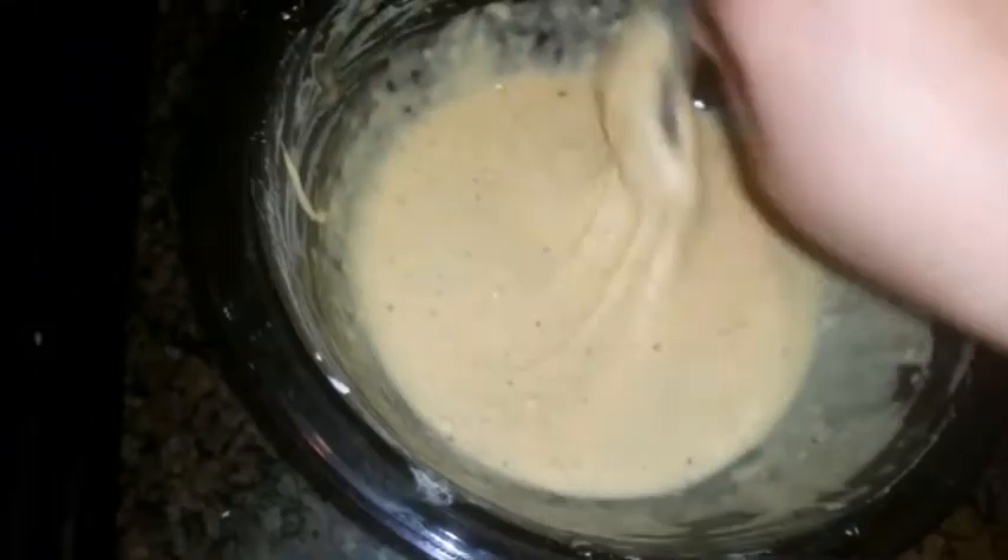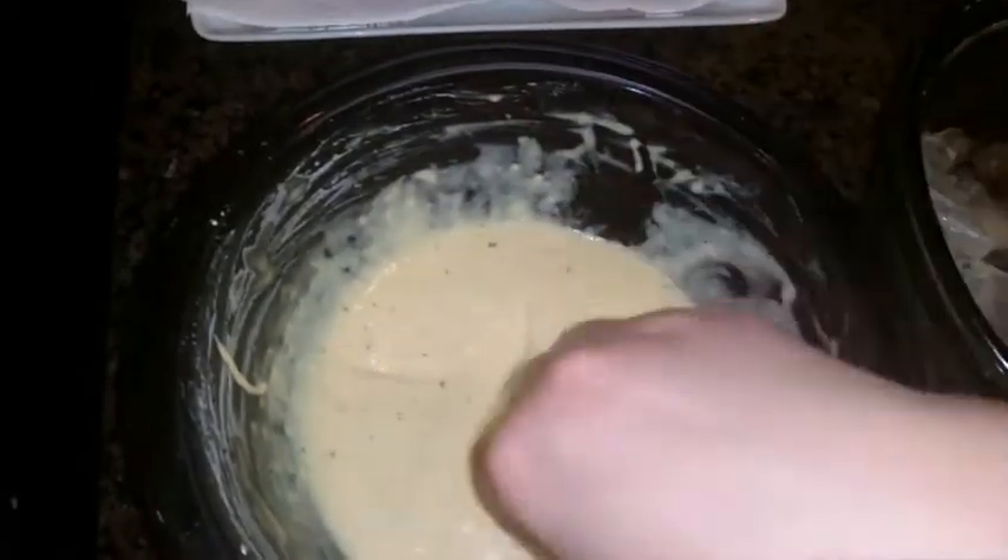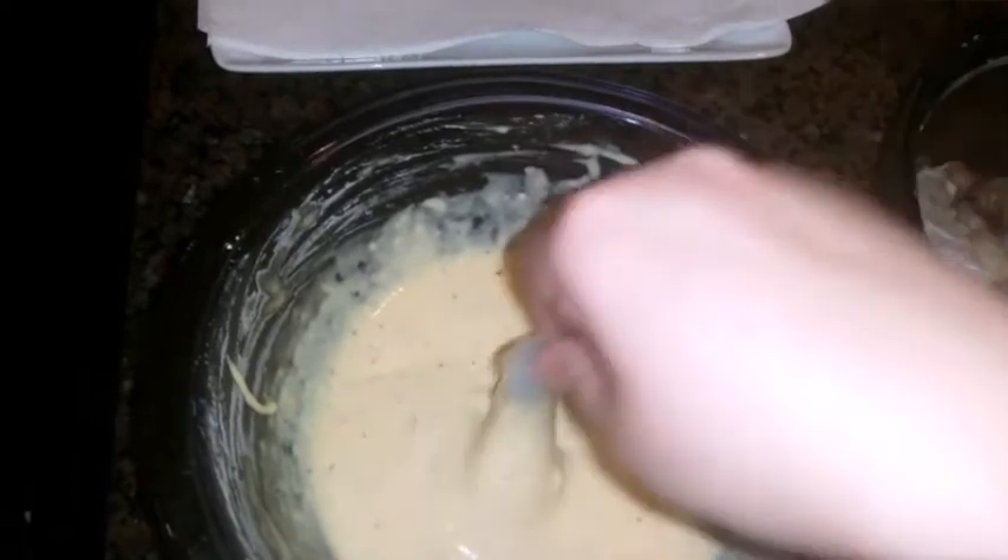Now get the prawn by the tail and dip it in the batter mix. Just like that. Nice and easy. One of the easiest recipes I've made.